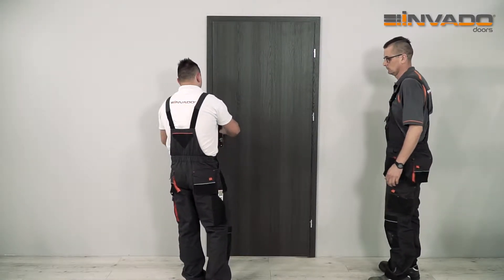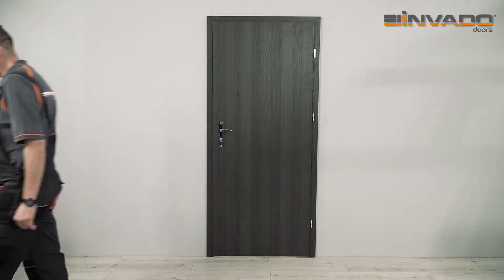After fixing the handle, the doors are ready to be used.